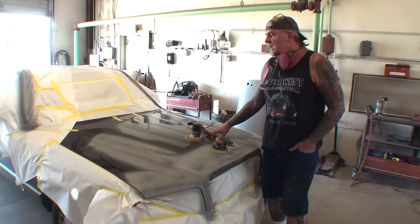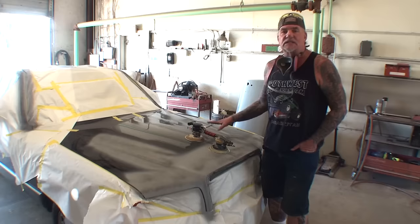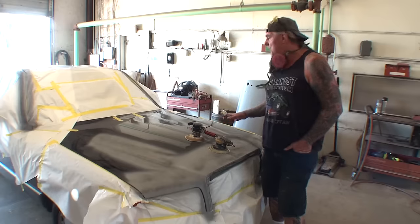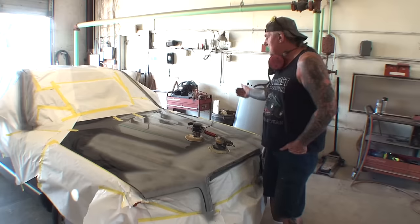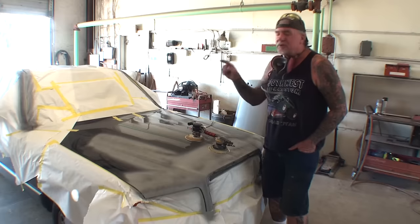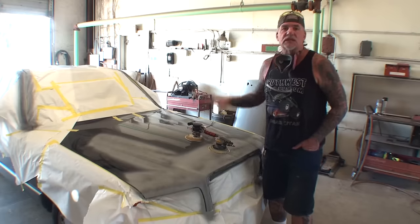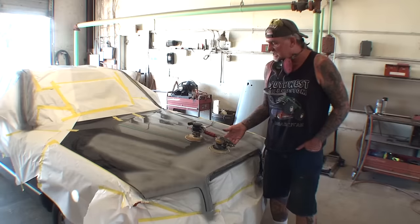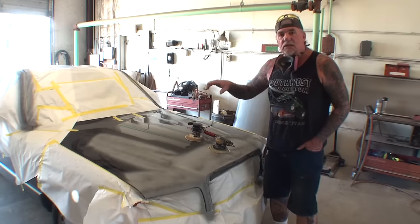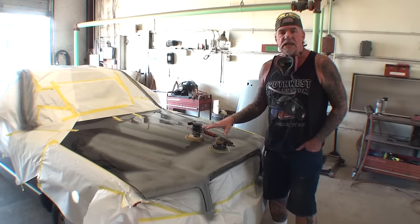I want to make sure this is sanded properly. I always wet sand this type of vehicle instead of dry sand it, especially when we are painting the whole front nose and not painting the rest of it — we've got to sand it properly. But before we do that, what's going to save us a lot of time and money is we're going to use our DA sander. You can see I've got two DA sanders sitting here, and I'm going to show you which one to use and which one not to use.